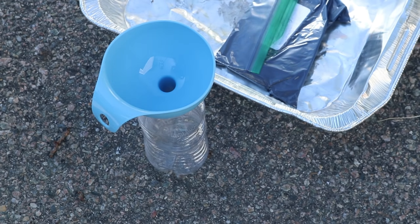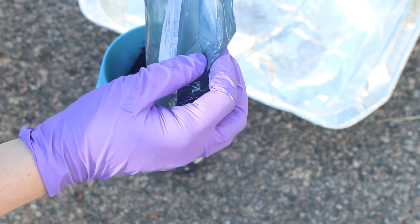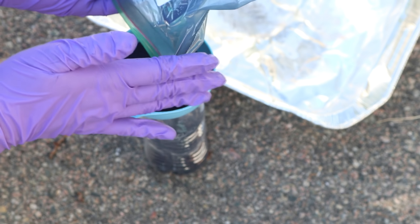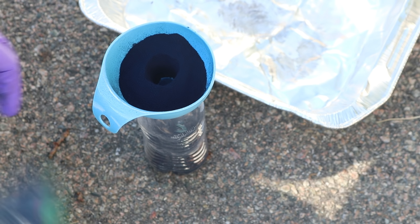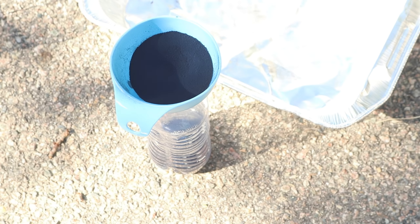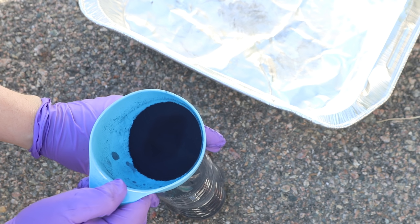I'm a little unsure of the best way to get the indigo into the bottle, but I do have a funnel, so I'm going to use that to help me. Adding all the powder to the funnel — it helps that the funnel is dry. Now, we're going to create a paste out of the indigo and some water so it won't be completely clumped when it goes into the vat.